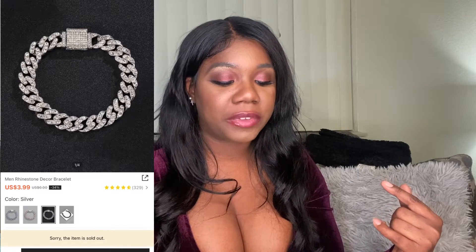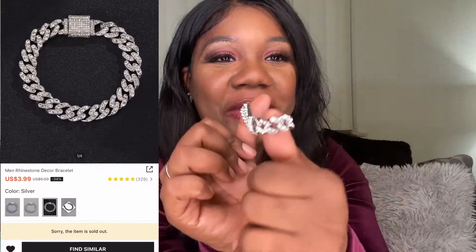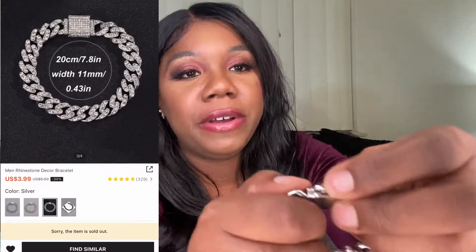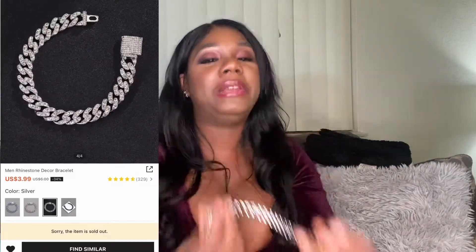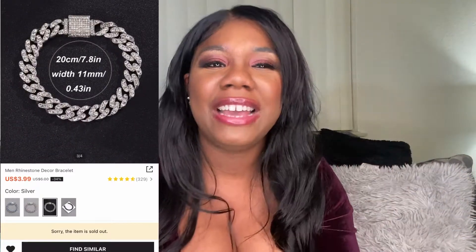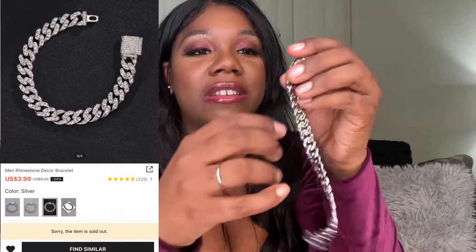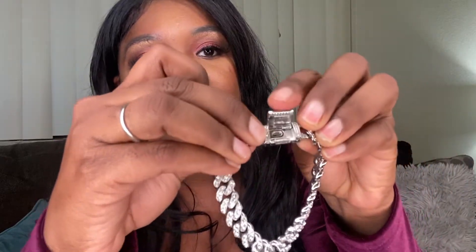The next thing I have is this men's rhinestone decor bracelet in silver. It looks like this — it's blingy, you know, it looks really real. The only thing I don't like about this piece is that I cannot get it unbuckled. Because I have a little skinny arm, you unbuckle it like this somehow. I only unbuckled it one time — wow, I actually unbuckled it! This is what it looks like. This little part opens like that and it goes in here, and you just close it like that and it snaps.